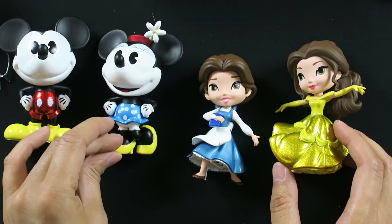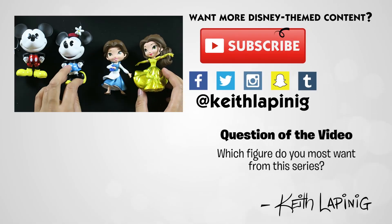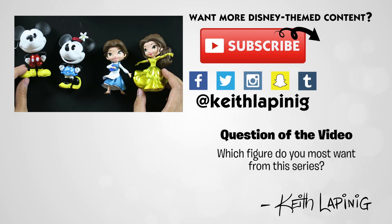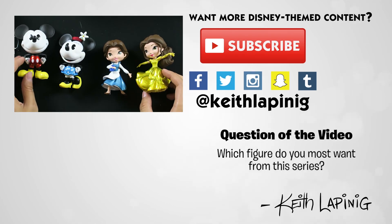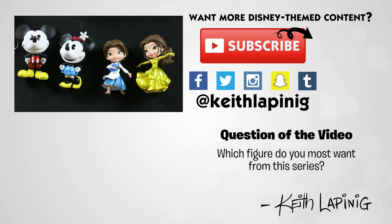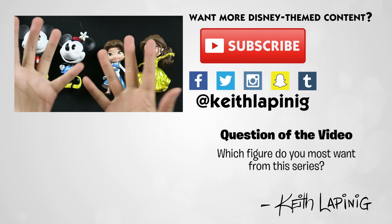If you want to check those out, make sure you hit subscribe and you'll get notifications when I upload that video. Make sure you stay tuned for more videos from all the Disney Asia parks. Check out all the Halloween videos that I've released. So many things going on. Thank you guys for watching. I'll see you guys on the next video. Bye!